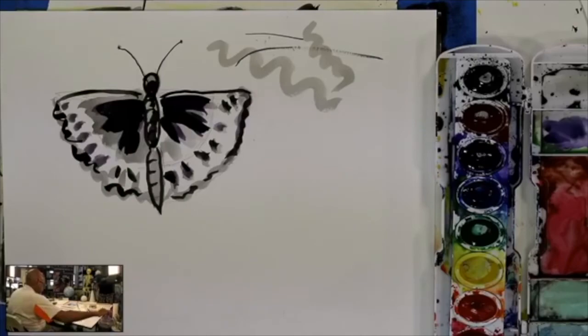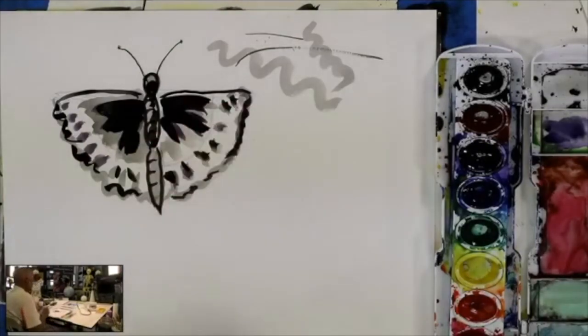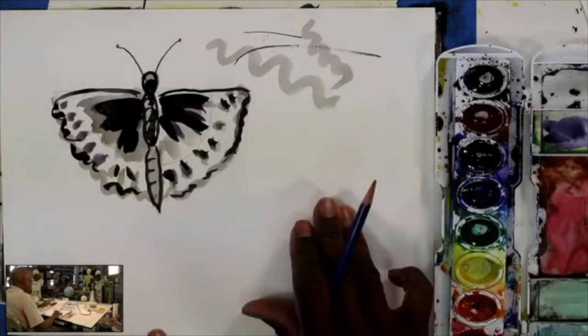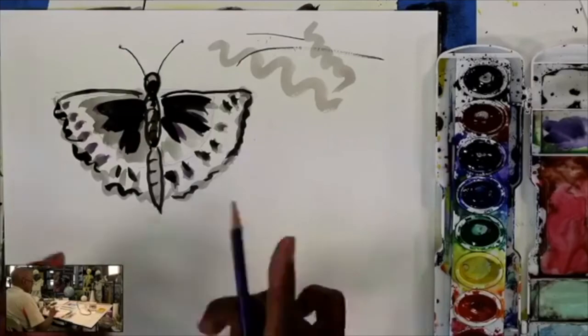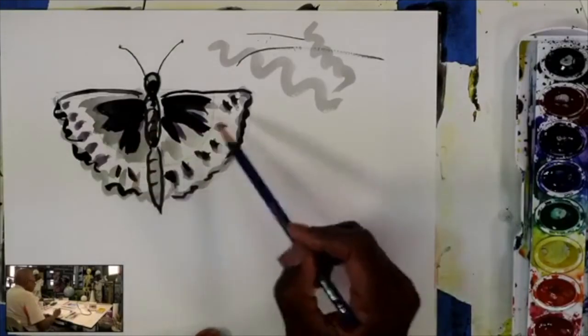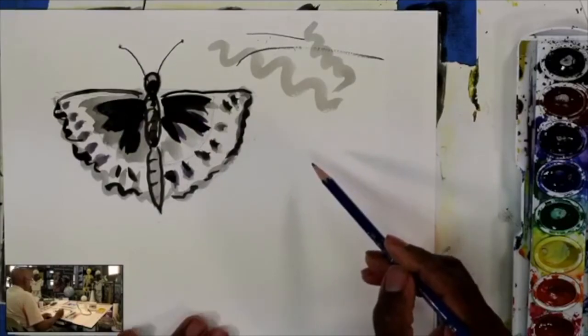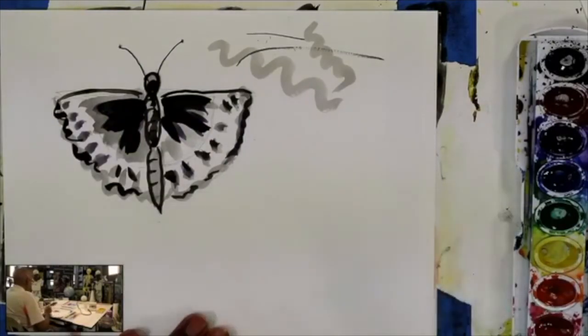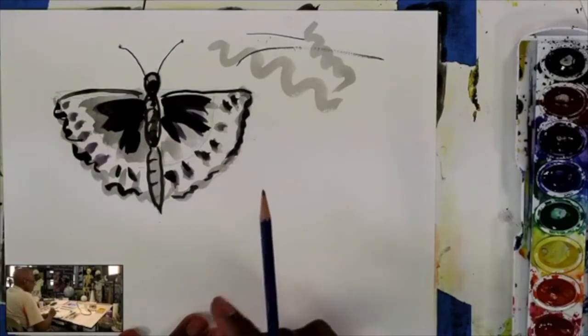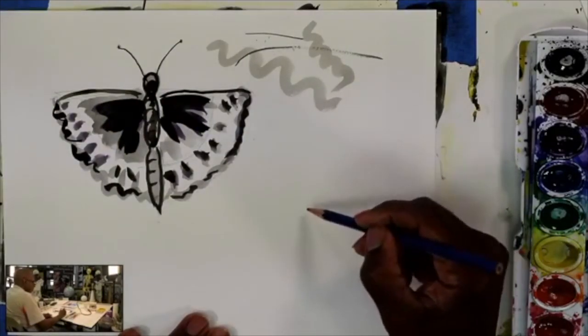Let's do another one — we're going to do a different butterfly now. Get your 4B pencil; I'll wait a minute for you to finish yours. Remember, we are using shapes that we know. I'm going to put another butterfly here, or you can get another sheet of paper if you don't have enough room — but make sure your butterfly is large. To me this is one of the simplest butterflies. Now we're going to do one with four wings — it's going to be a little more complex. We're going to draw the body first this time.